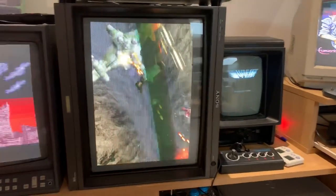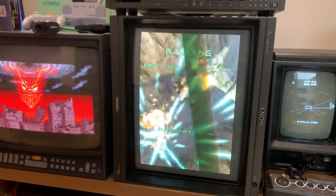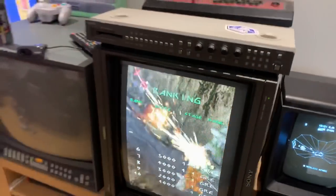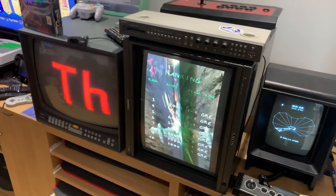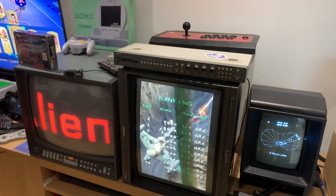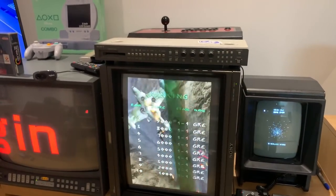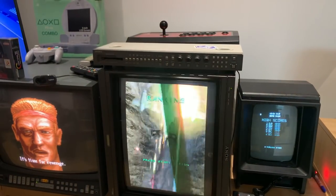Moving on to vertical screen Dreamcast — Under Defeat. I was just messing about with this the other day. I've been trying to play a few more Dreamcast games because I'm hoping to do my favourite list, so I thought I'd just check a few I didn't know that well but have definitely played before.